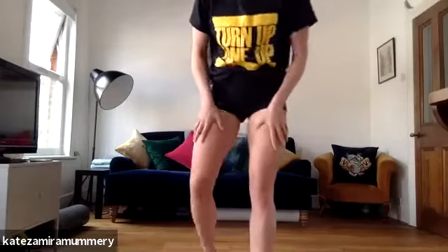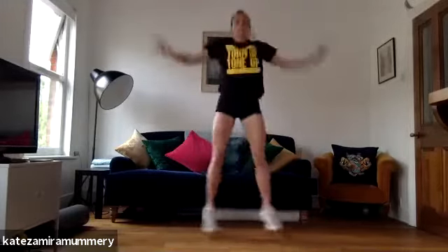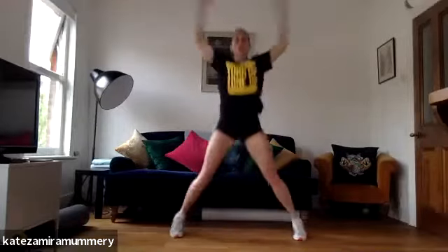We're going to do jumping jacks, 45 seconds. Grab a little bit of water. Keep it going, three, two, one. Jumping jacks, let's go. You've got 30 more seconds. You're doing absolutely amazing guys, keep it going. Come on, you've got 10 more seconds. Four, three, two, one. Well done.